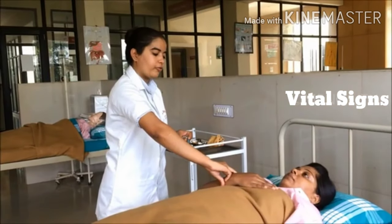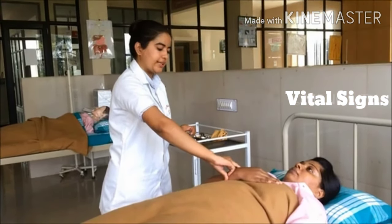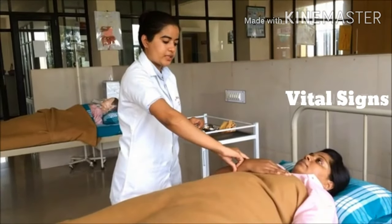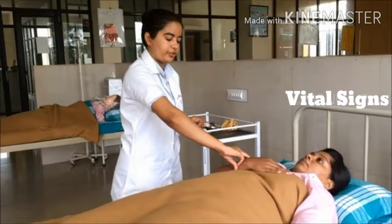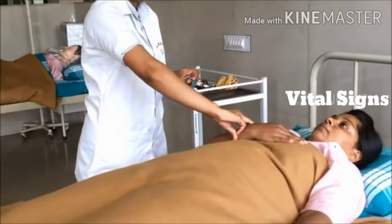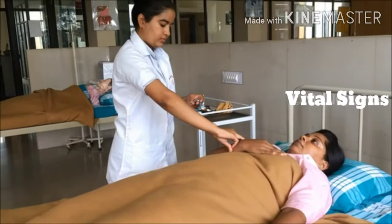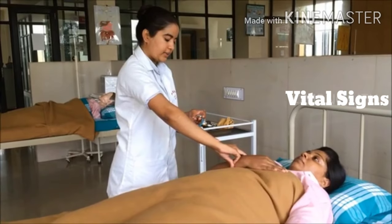After completion of 1 minute, place 3 fingers same over the radial artery and observe inspiration and expiration movement of the diaphragm to check respiration for 1 minute. Then wait 1 more minute to check the temperature.